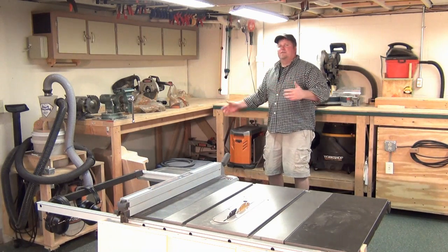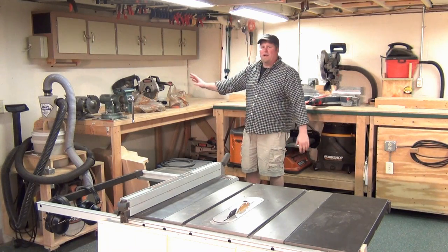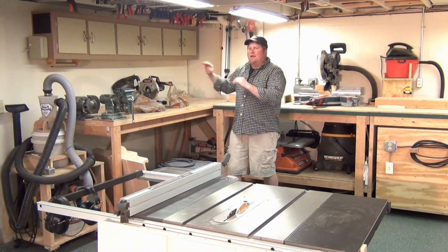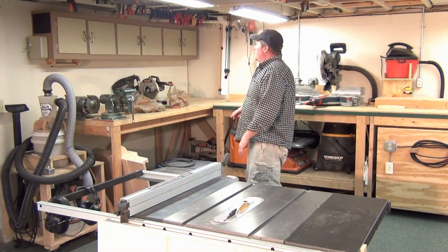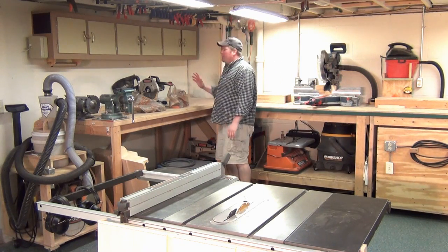Right now it's drywall, but once we move the wall, people coming into the basement will see drywall on one side. On the shop side it's going to be OSB so I can screw and hang things from it without worrying about finding a stud.